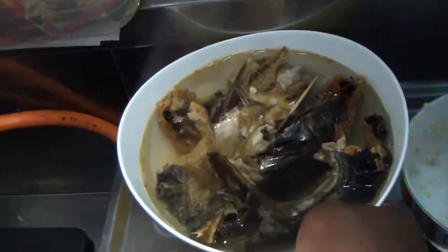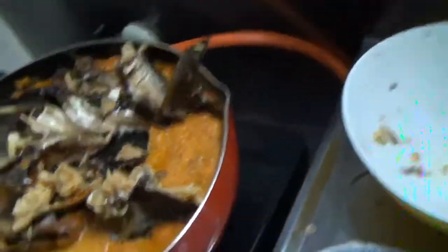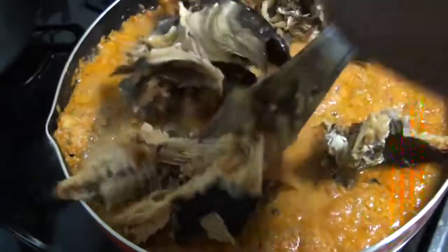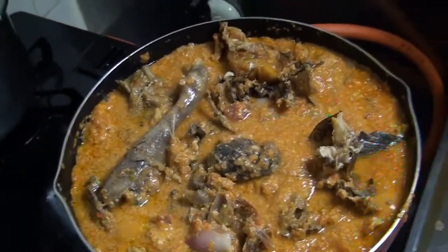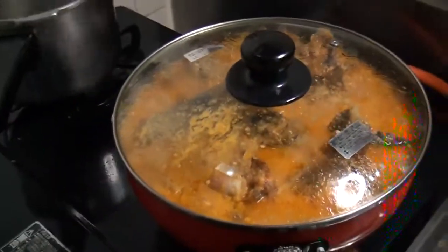And then the fish. It's washed already, so I'm going to just drain the water. Here is the fish — dry fish. I'll add it there. Mix together with the meat. Then I'll cover it and prepare the bitter leaves and the spinach.